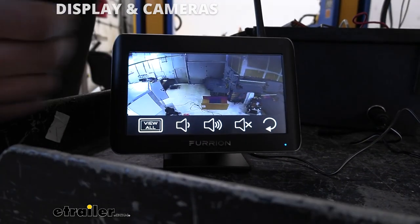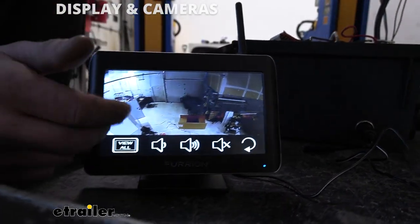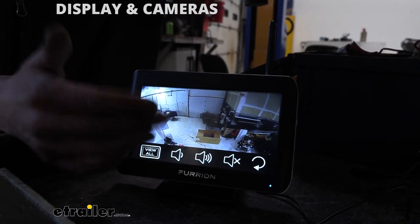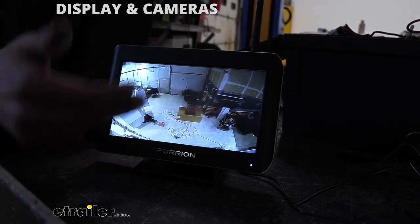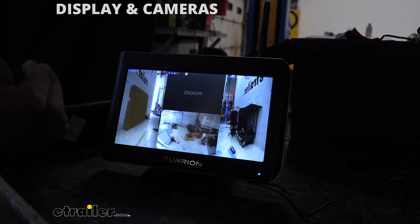If we hit the screen a second time, it pulls up our second menu where you can adjust the volume, because the rear camera does have a microphone, which is nice for backing up. You can hear a spotter behind you, because sometimes a spotter is just necessary for certain situations. We can also select View All here to see all three cameras at the same time.